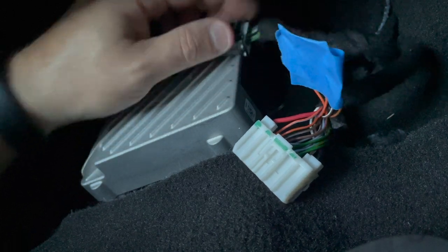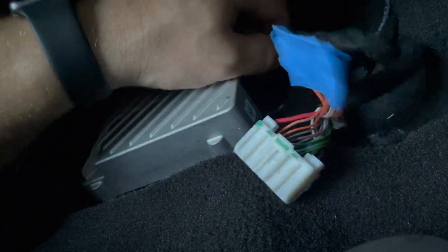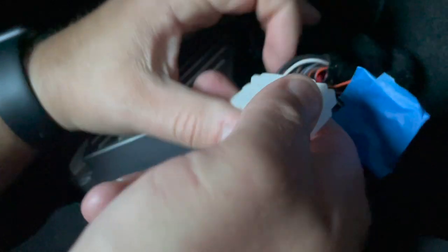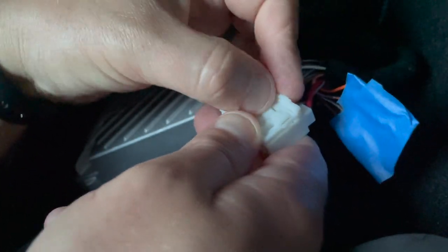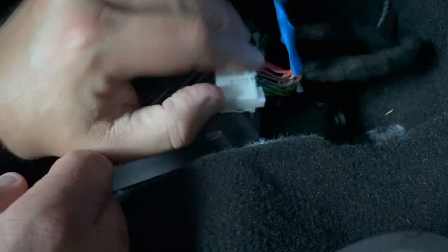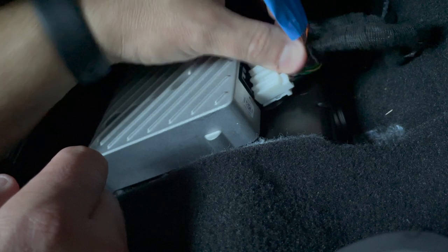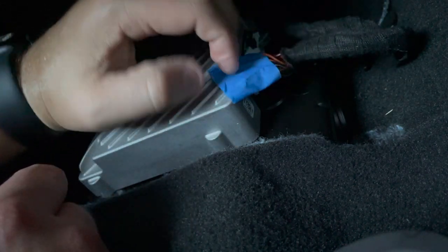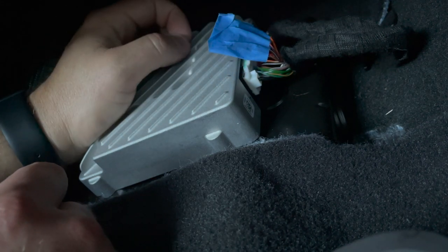Once you're done, go ahead and plug all this stuff back in. Don't forget to lock this up again with your finger — close that off so it's locked — and then go ahead and reinstall this. And now you've officially disabled active noise canceling.